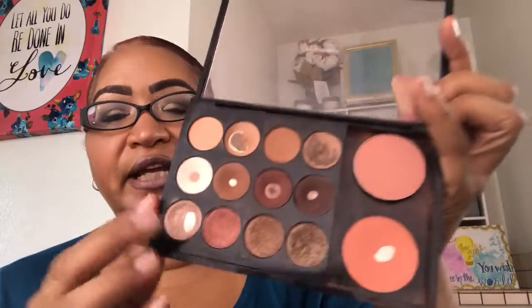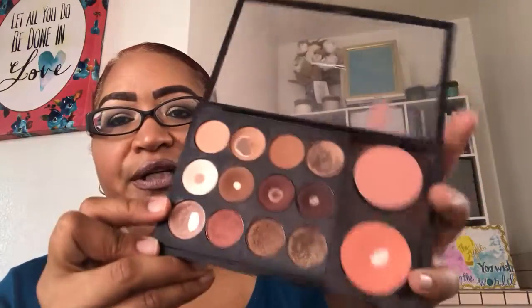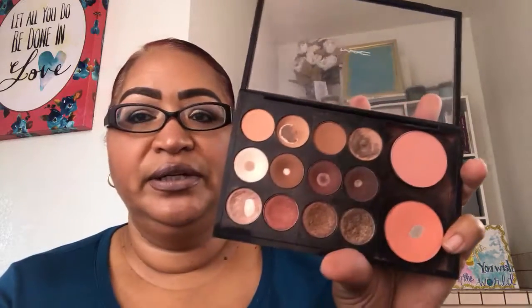On my eyes, I made my own MAC palette. You can buy these inserts separately. I left one slot blank because sometimes I'll put a highlighter there or other eyeshadows.